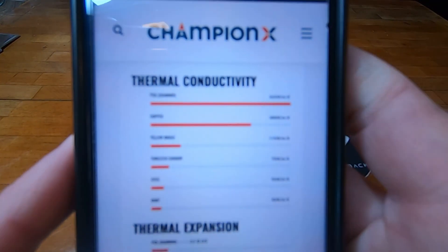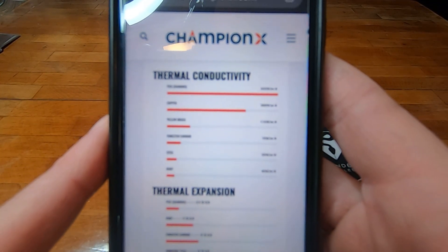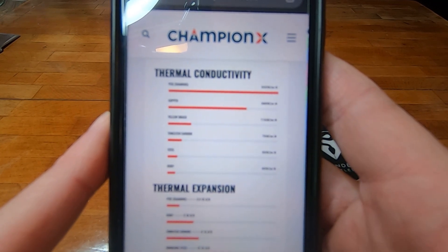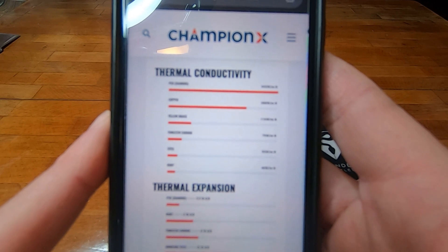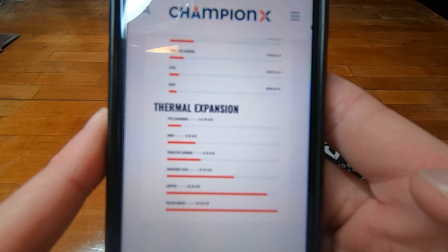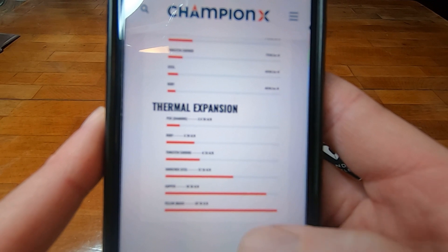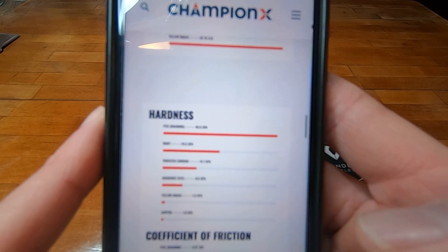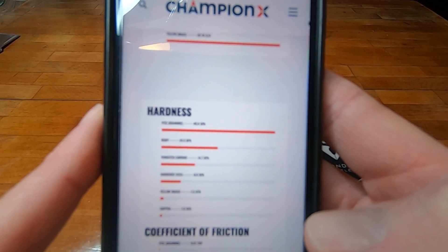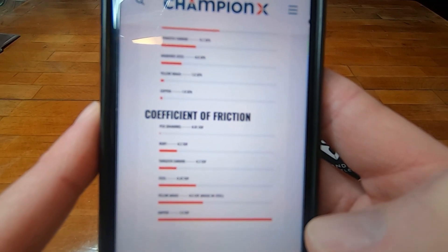Before we go, let me show you on their website — the thermal conductivity of a polycrystalline diamond compared to copper, brass, and even harder tungsten carbides and steels. Look at your ruby at the bottom. Thermal expansion — it doesn't expand as much as the copper and brass, or as much as the ruby. On the GPa hardness scale, it's a good bit harder than a ruby. When it comes to coefficient of friction, it's one of the lowest.